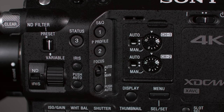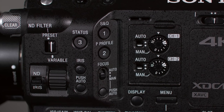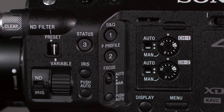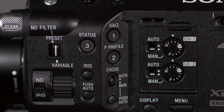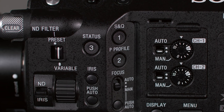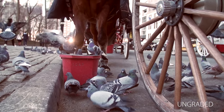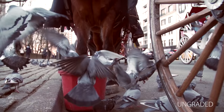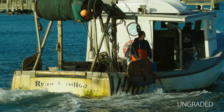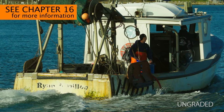Up here, we find assigned buttons number 1, 2, and 3. Button number 1 is assigned to quickly turn slow and quick motion on or off, so you don't have to dig into the menus. S&Q motion is Sony's terminology for over-cranking and under-cranking the frame rate. The camera can shoot from one frame per second up to 960 frames per second internally, but there are a lot of limitations and caveats — we'll cover S&Q motion in Chapter 16.